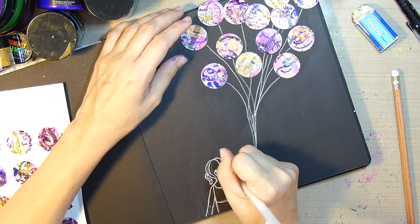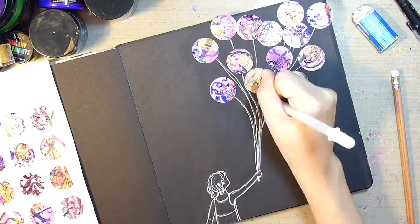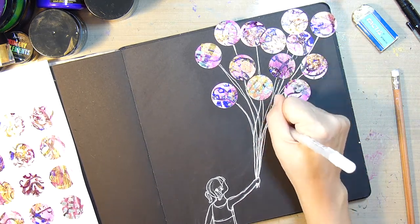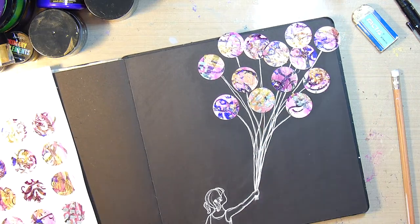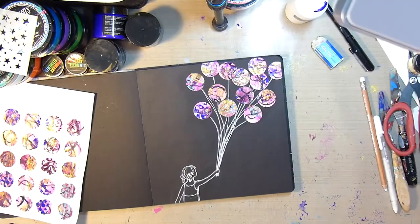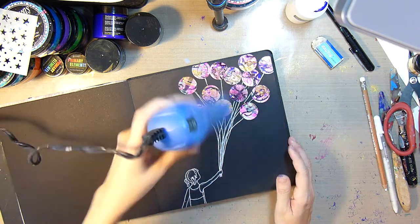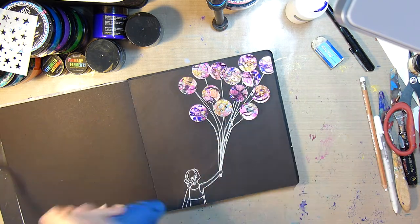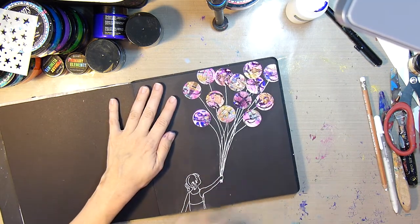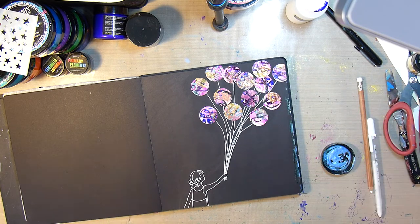Now that I'm happy with the little girl, I'm taking a white jelly roll pen and inking her in, as well as the strings for the balloons. After I've done that, I'll take my scissors and snip away some of the balloons that are going off the page — and that's a good tip for your composition.